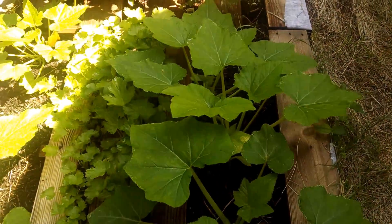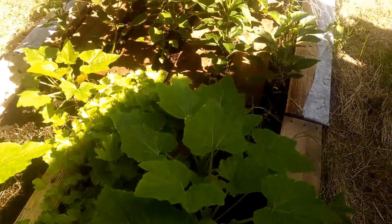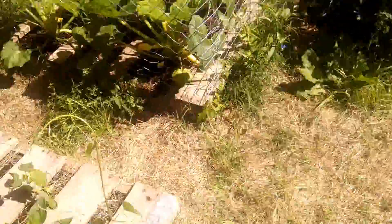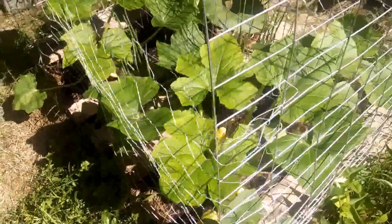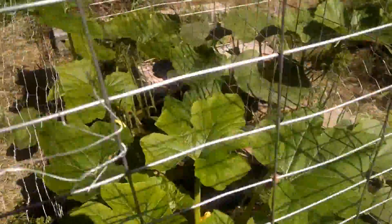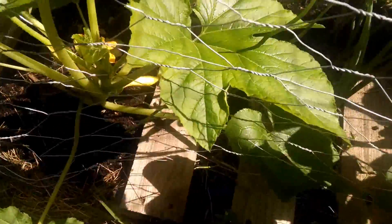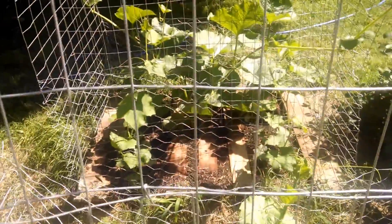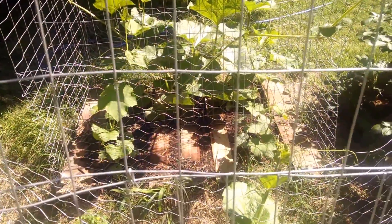These squash plants aren't as big as the ones over here. I thought these were gourds for some reason, but I guess not — this is squash right here. You can see we've got squash on the plant. In between these pallets that are flipped upside down I have onions, and these actually grew over here — the ones in the other area didn't grow.